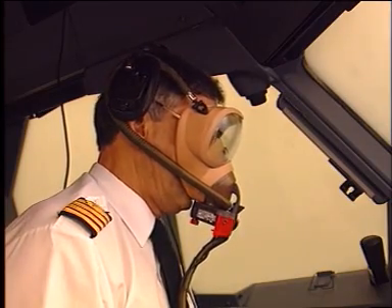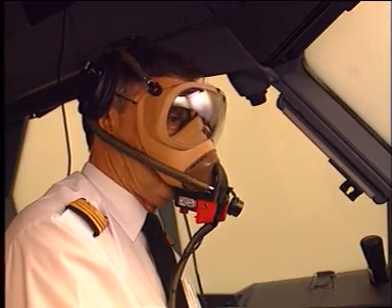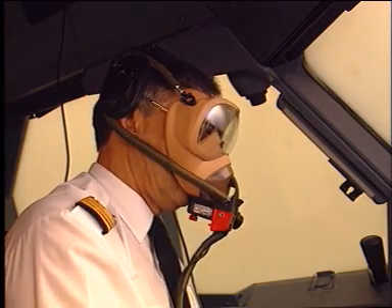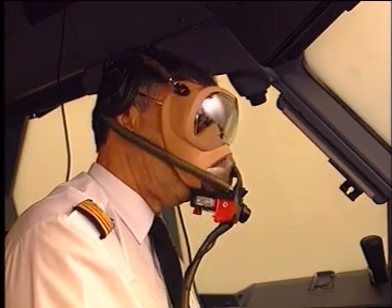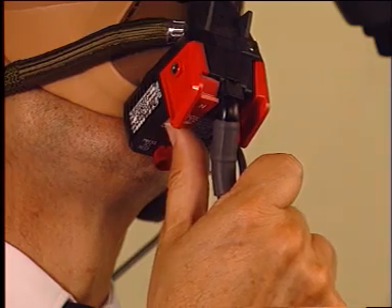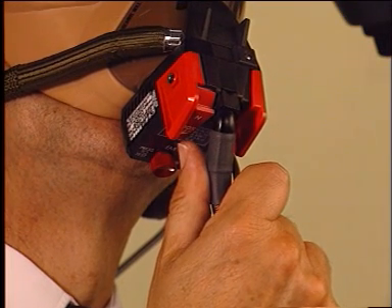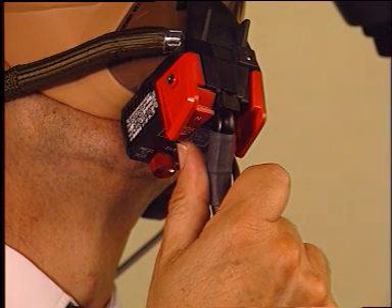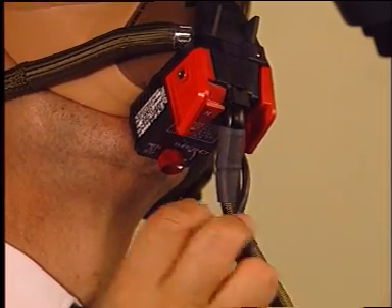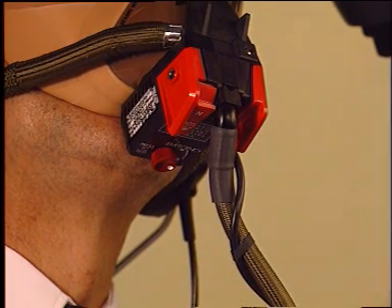The oxygen mask is designed to be donned with one hand, fit over normal eyewear, and transfer the microphone automatically to the mask once removed from the stowage box. The mask regulator provides either a mixture of ambient air and oxygen or pure oxygen by means of the N/100% selector. Airbus industry procedure calls for setting the selector always in the 100% position. When the emergency pressure knob is rotated, the mask is then supplied with overpressure permanent flow of oxygen.